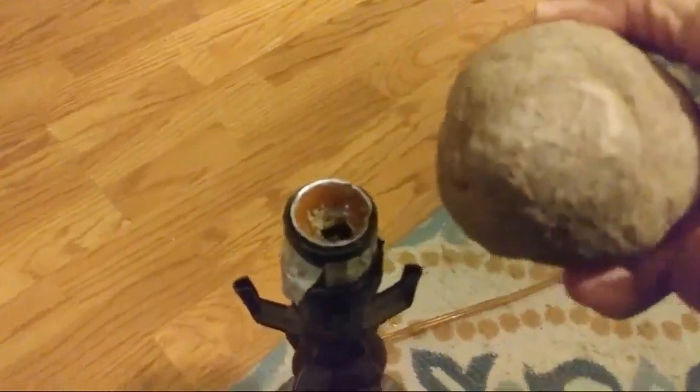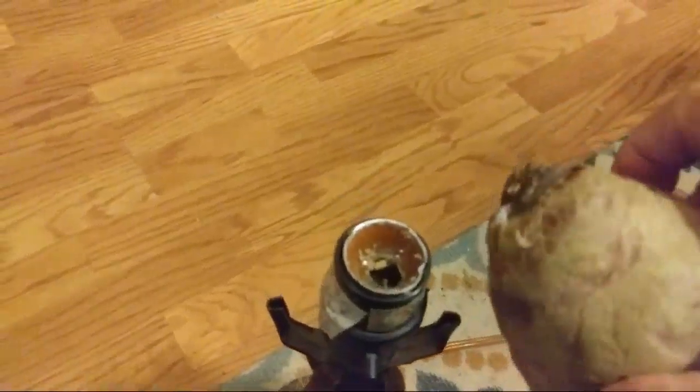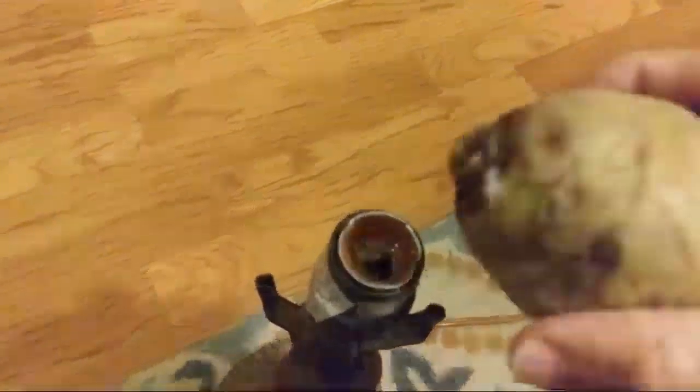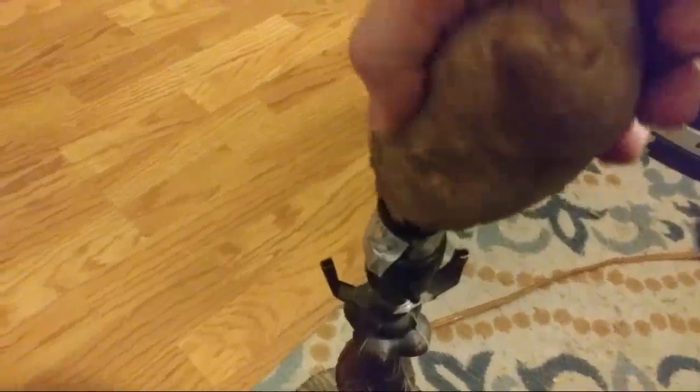So what we do here is, you take your potato and get a good part of it where it's kind of pointy. This is a little bit more — I could use one that has more of a pointed area, but I'm going to take this and stick this down into the socket. I'm going to push straight down good and firm, and then I'm going to turn. Then I'm going to push down, get it like in the center.